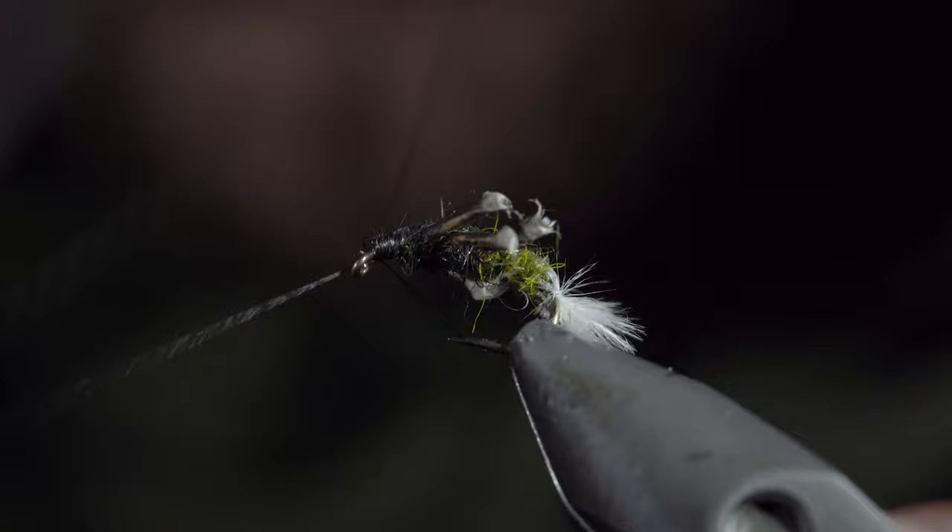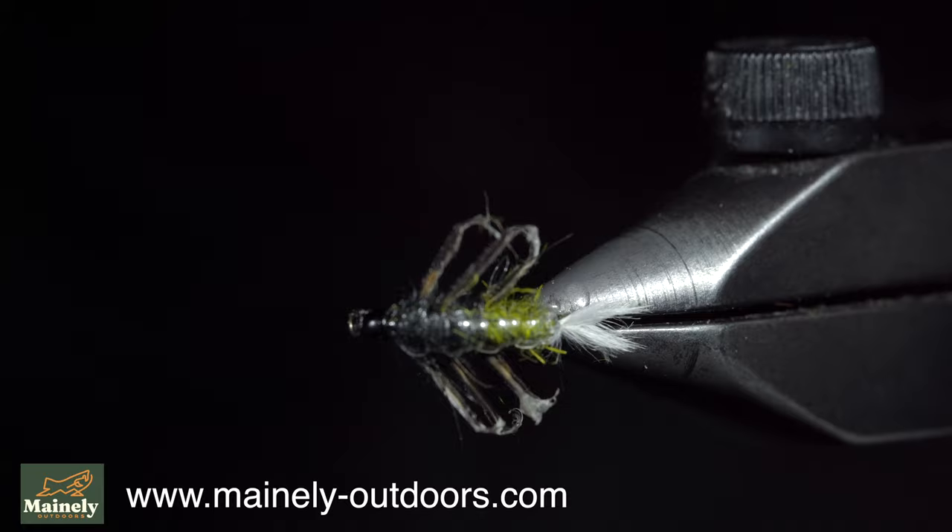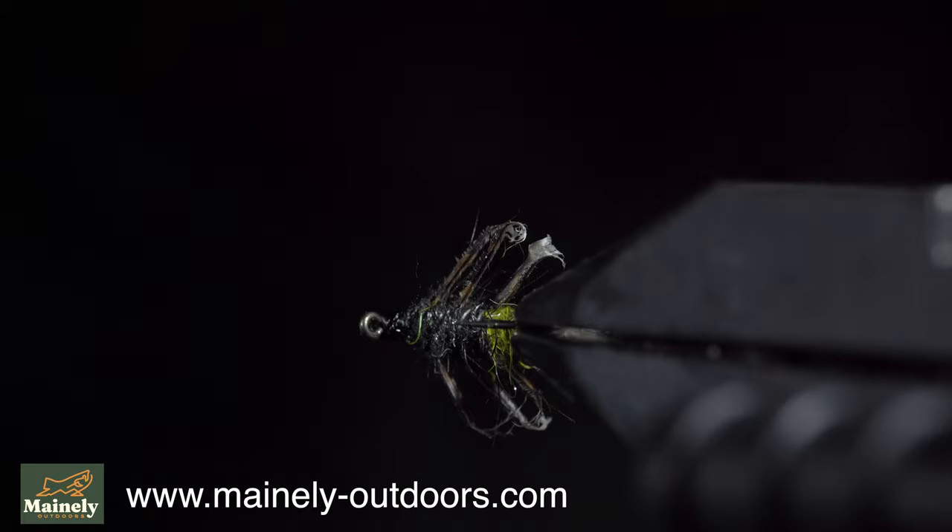Use a whip finisher to build up a small head and paint it over with some UV resin. This is an extremely buggy caddis larvae. If you don't tie and would like to try this fly, we just restocked it on my website — you can pick it up in this variation or an alternative tan version. Subscribe for more and I'll see you in the next one.